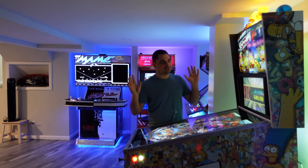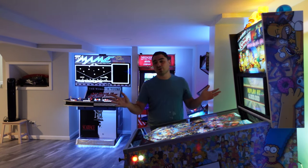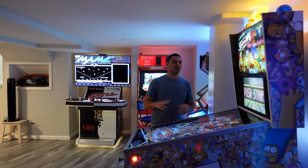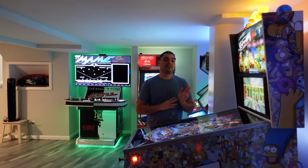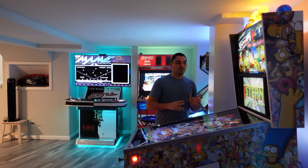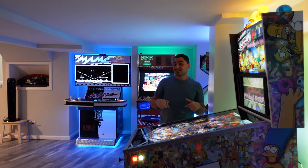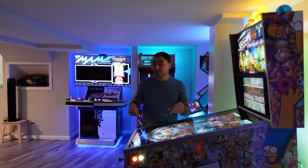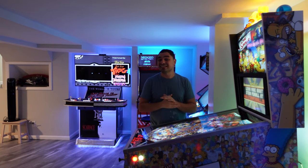Before I get to that part of the story, I want to talk about the actual cabinet itself because I have a very unique story about the wood. It's kind of crazy how history repeats itself — if you go back on my videos, there was a time when I was building three V-pins at once, and fast forward to now, I'm doing three V-pins at once again.